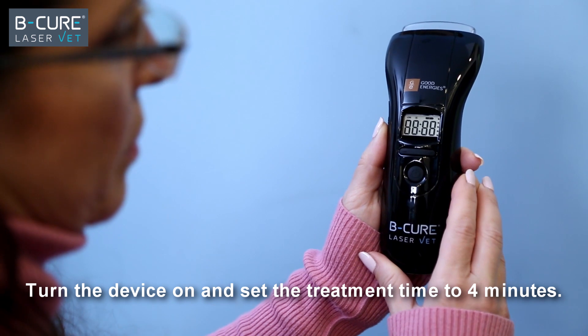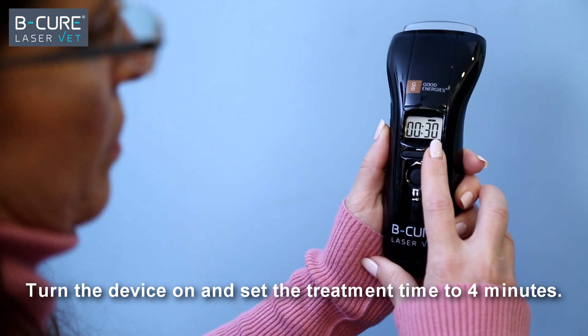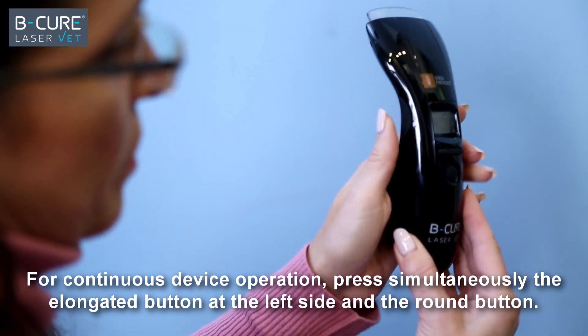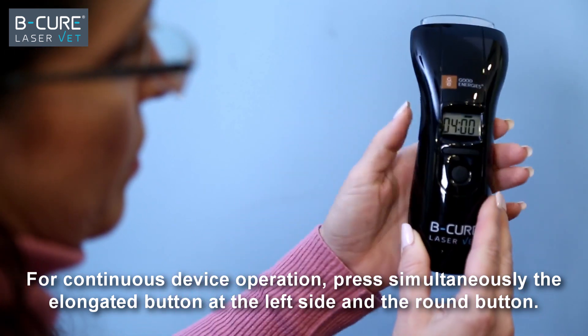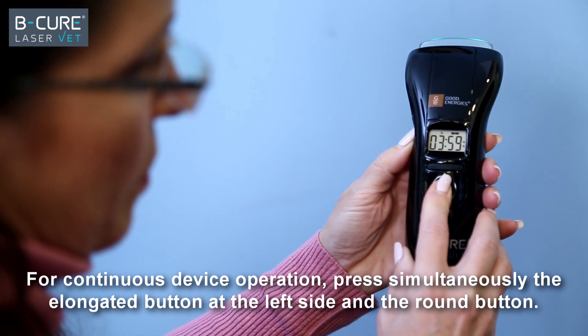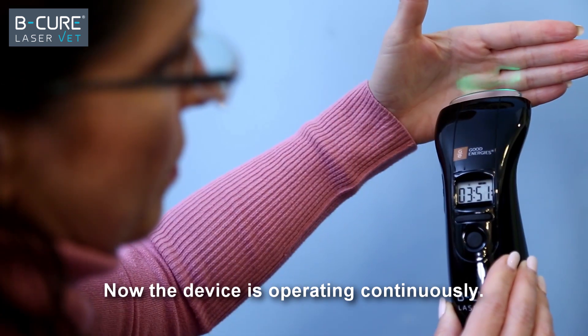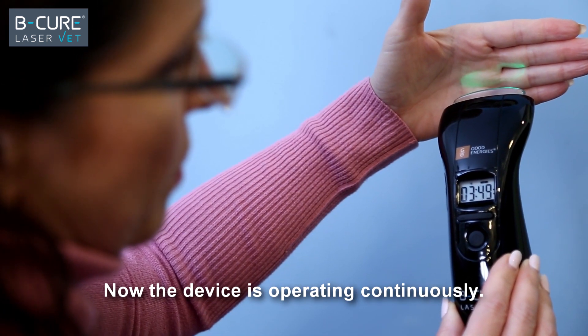Turn the device on and set the treatment time to four minutes. For continuous device operation, press simultaneously the elongated button at the left side and the round button. Release both buttons simultaneously. Now the device is operating continuously.